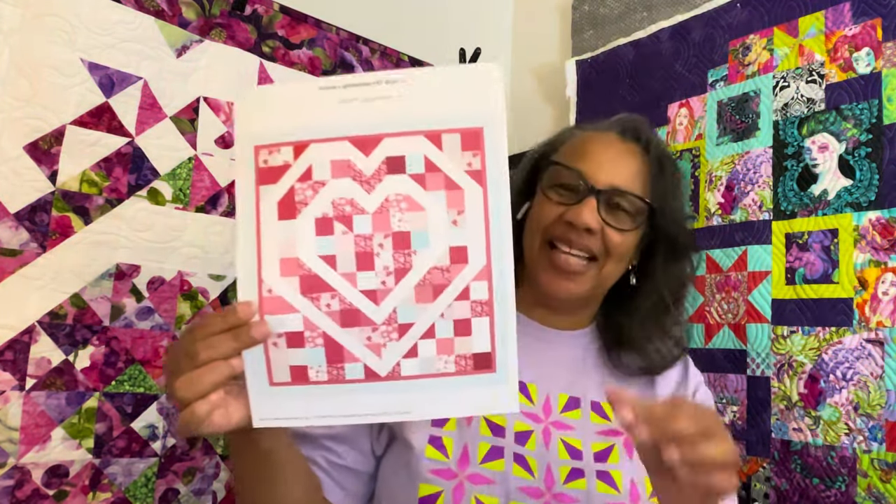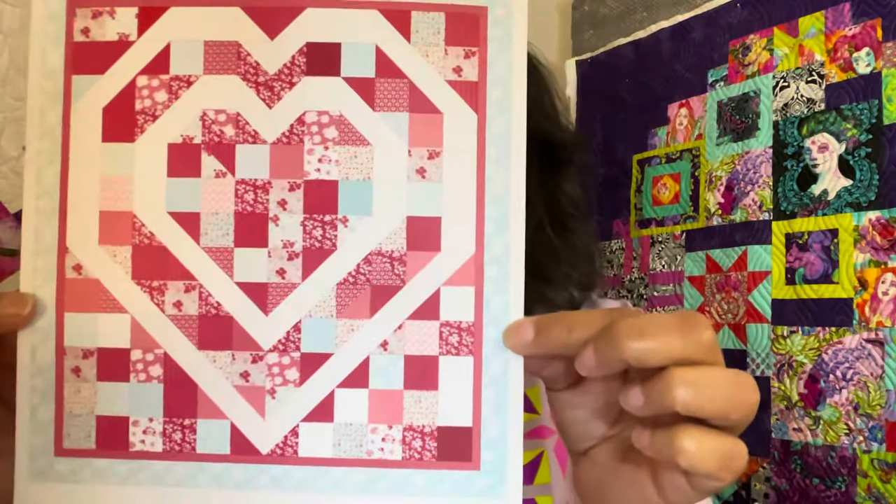And then I said, what if I make one just like the other one? That is the one I'm going to make. I am using charm packs — I'm using what I got from Fat Quarter Shop.